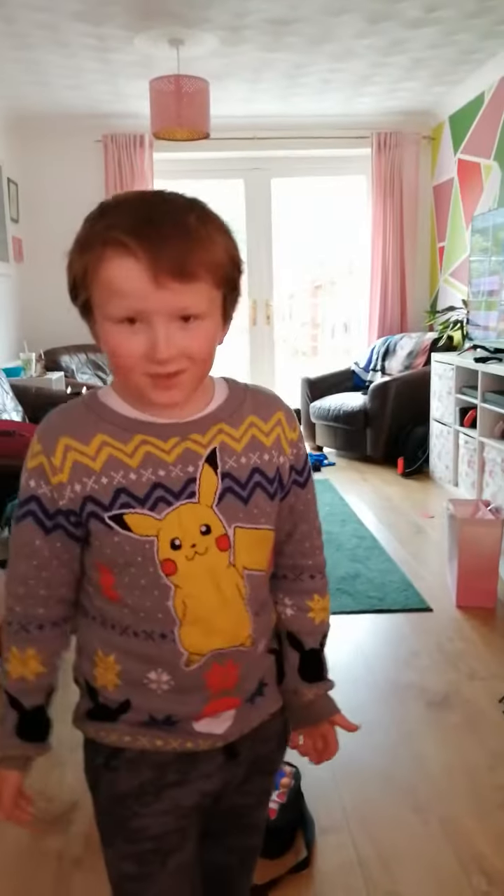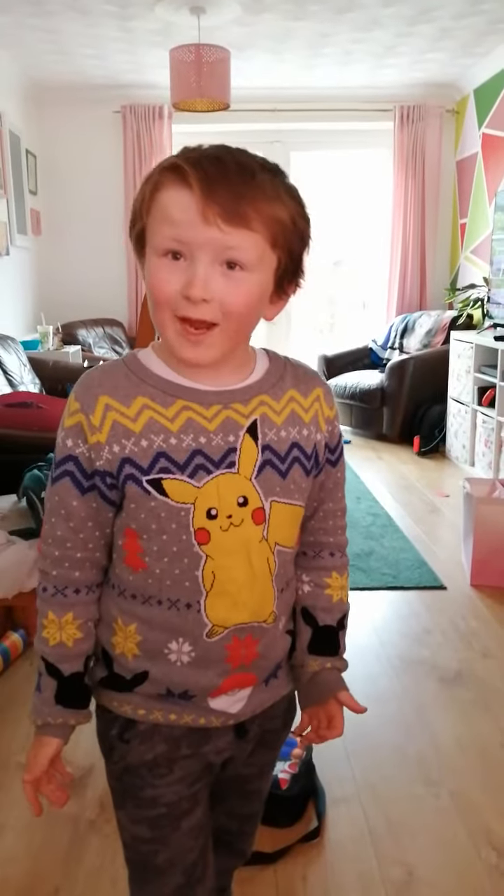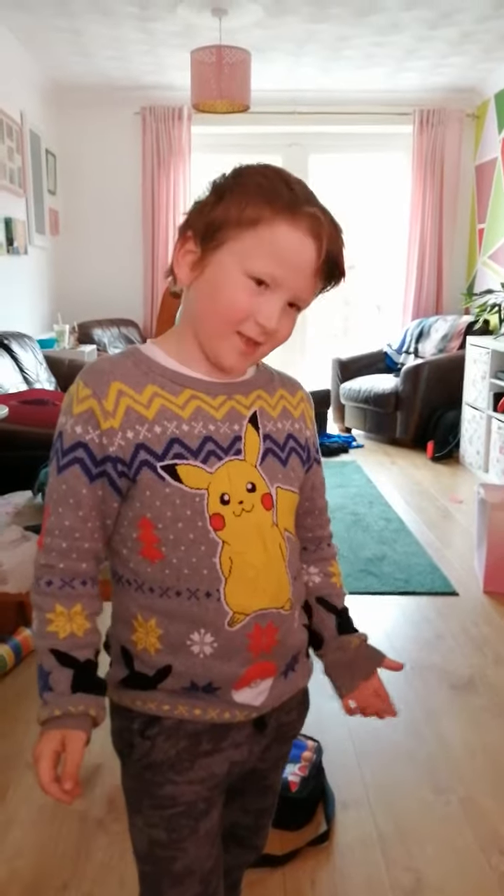So today, if you guys don't know how to tidy, I'm going to show you how to. This is how you do your tidy.